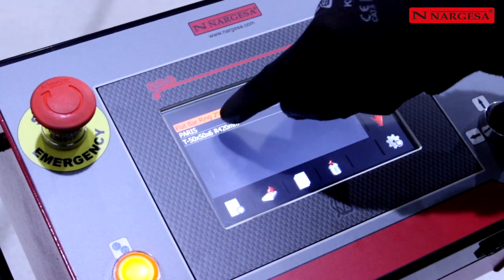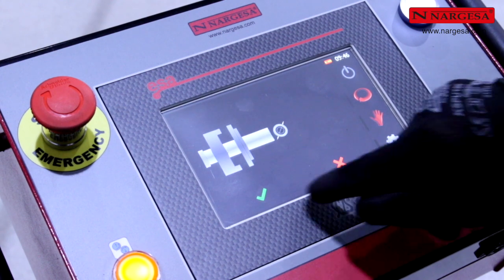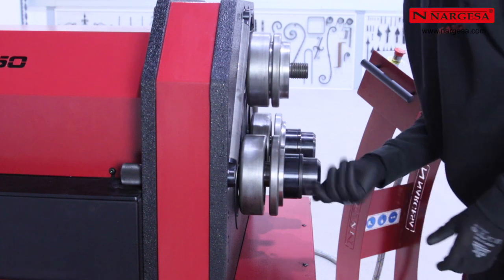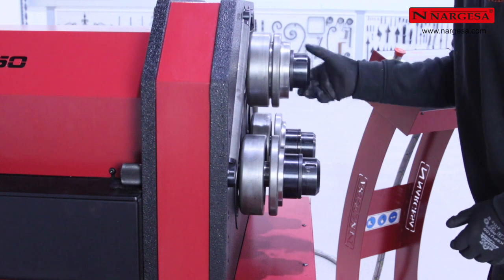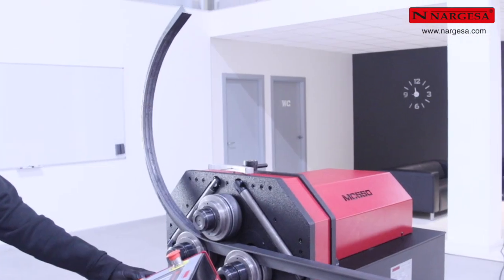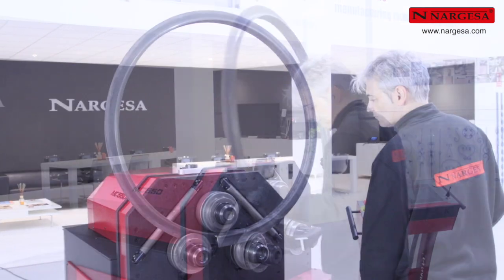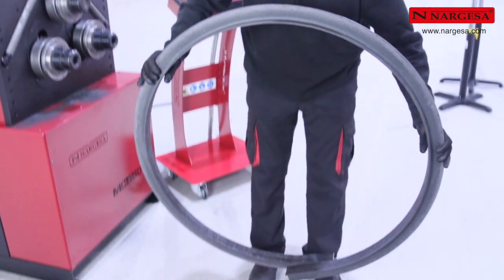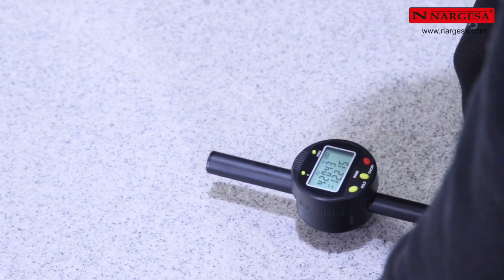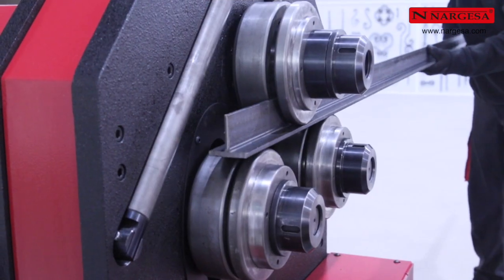Accedemos a la carpeta de programas y cargamos uno de los existentes en la lista. Consultamos sus datos: la colocación de los rodillos en el eje superior y en los inferiores. Ahora disponemos físicamente los rodillos, como hemos visto en pantalla, para poder curvar un perfil en T hacia el exterior. Empezamos a curvar el perfil y, tras unos segundos, obtenemos un círculo perfecto. Medimos el radio resultante y comprobamos que el resultado vuelve a ser el esperado. Cambiamos la disposición de los rodillos sobre los ejes para curvar un perfil en T hacia el interior con varias pasadas.